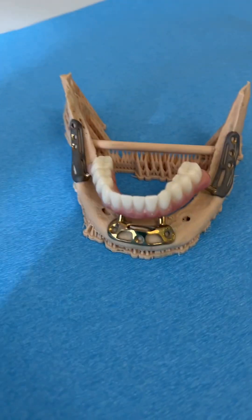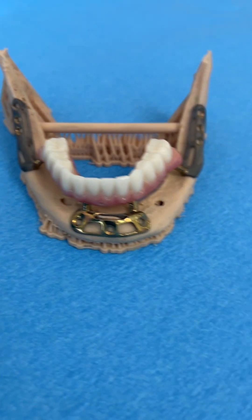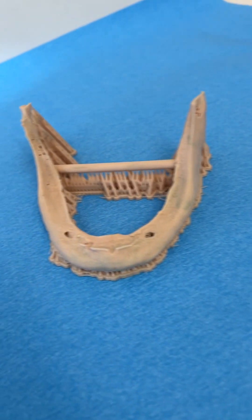Most people have never seen one of these before, so here's your chance to look at it before it goes in tomorrow. This is what it looks like all put together before it goes into the patient. A subperiosteal implant is a custom implant that goes on top of the bone.